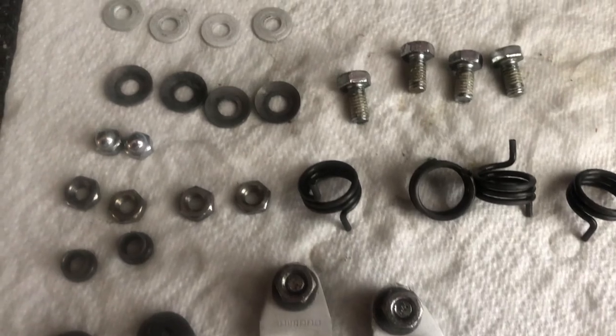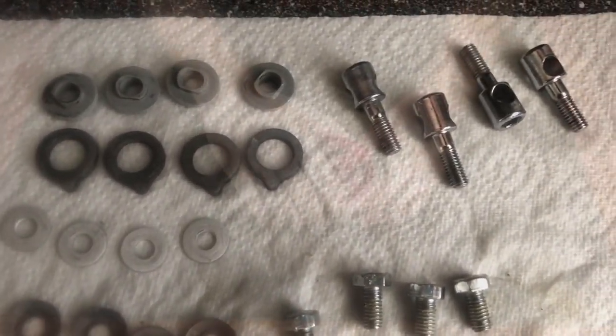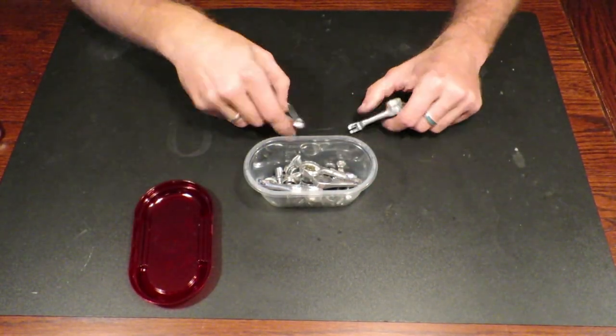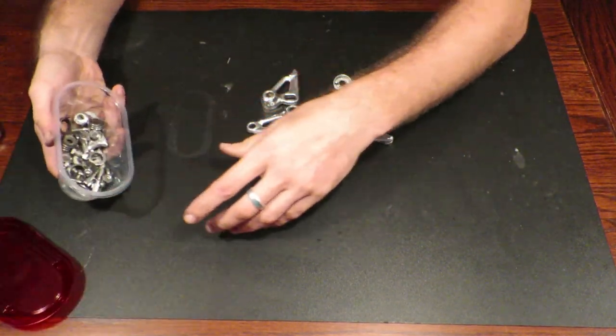Kenti lever brakes have a lot of parts, so I always use these plastic containers to make sure I don't lose any of these very unique parts.